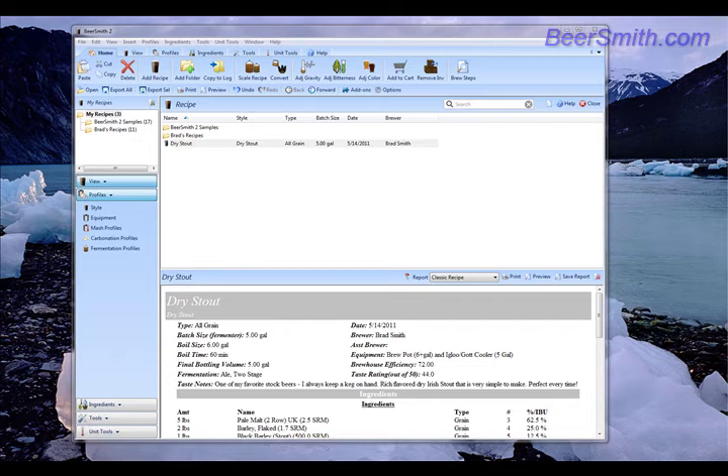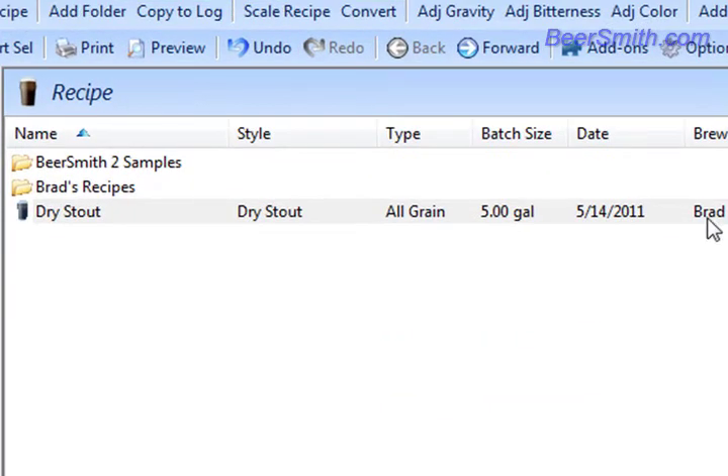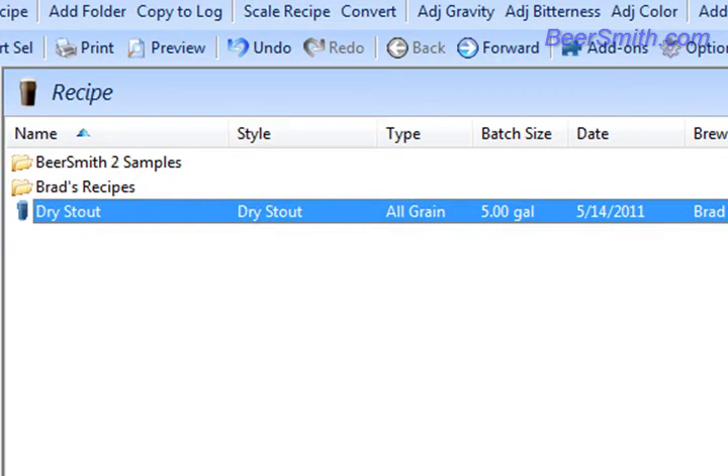Hi, this is Brad Smith from Beersmith.com. I'm going to show you in this tutorial how to convert a recipe from all grain to extract. Today we're going to convert this all grain dry stout recipe into an extract recipe.